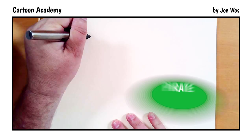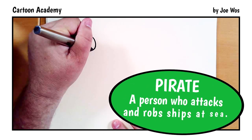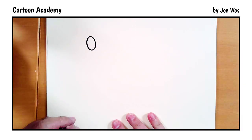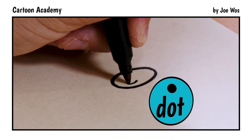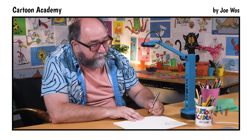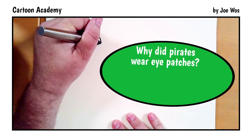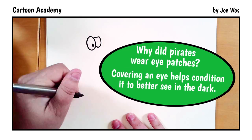We start with the left eye — an oval shape — then the pupil, and now an eye patch. Let me shade that in.